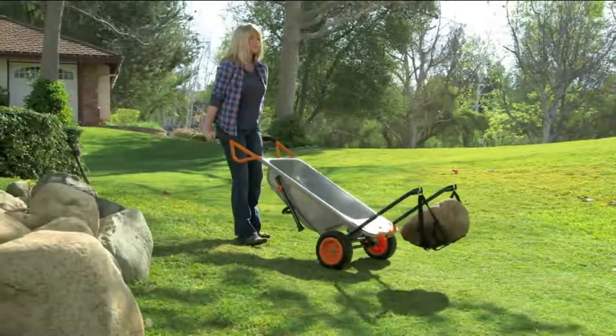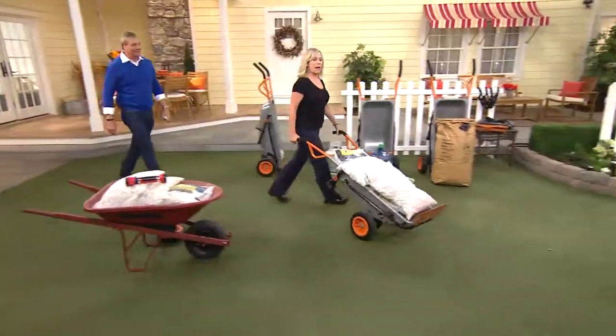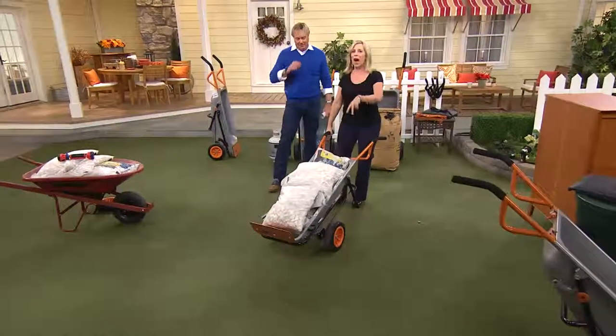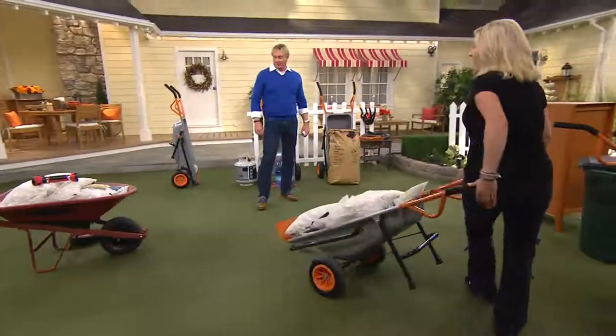It's our boulder mover. You can move up to 300-pound boulders. It's the boulder mover. I'm going to stop and do it one-handed, because we've got a wheelbarrow that has two wheels. Wheelbarrows always have one wheel — for about the last 300 years, right? Exactly.